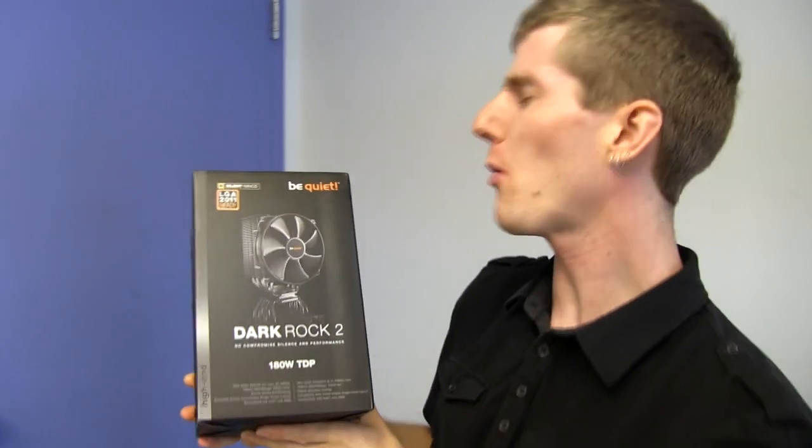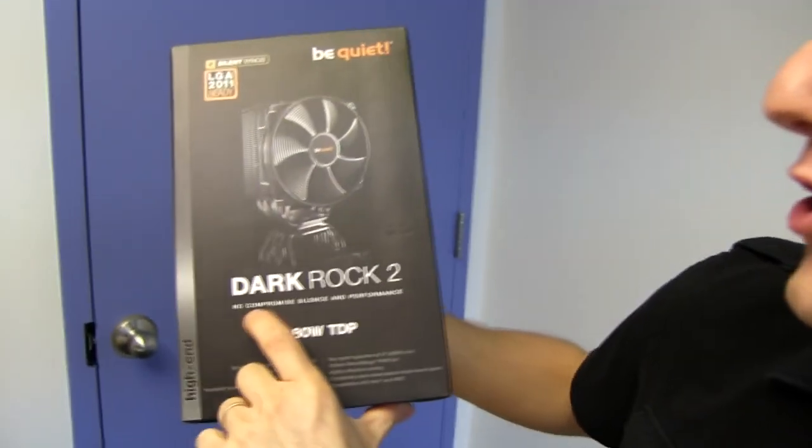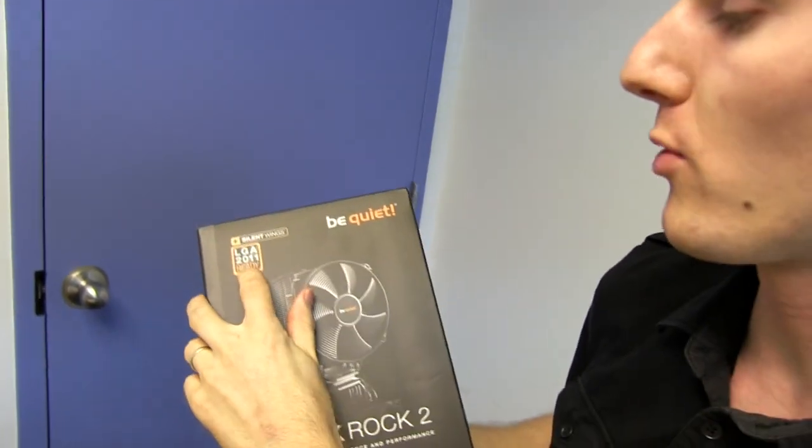Welcome to my unboxing and first look at the Be Quiet! Dark Rock 2 — no compromise silence and performance, up to 180 watt TDP. Pretty much everything. CPU cooler, LGA2011 ready.